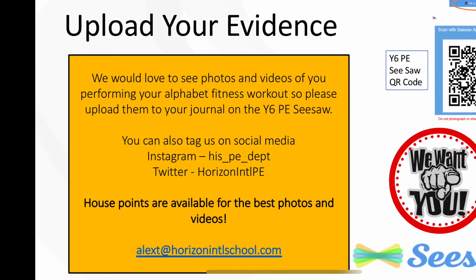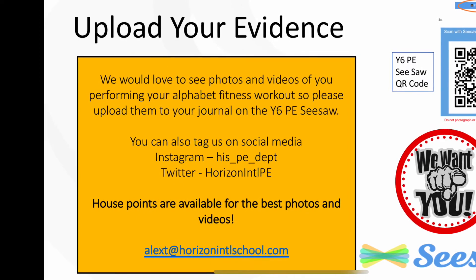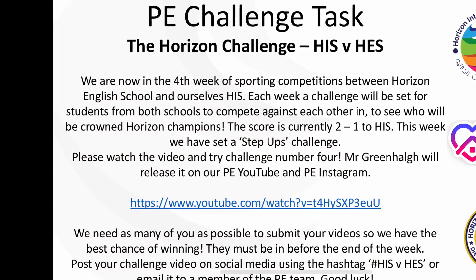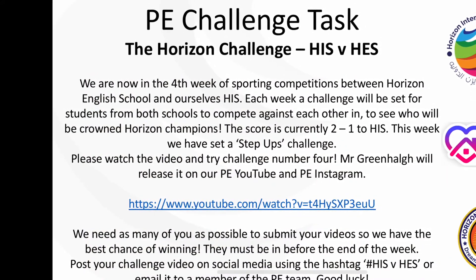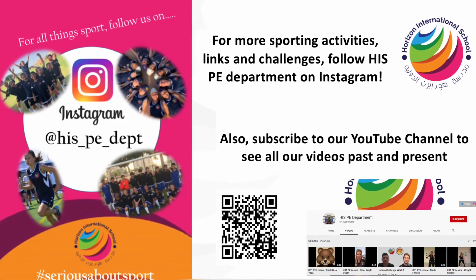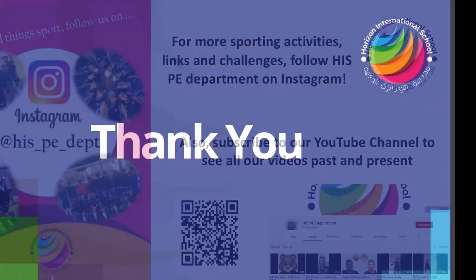Please share with us all of your successes on the PE Year 6 Seesaw account and upload your work there. Finally, make sure you get your entries in for this week's Horizon V Horizon Challenge. Keep checking our PE YouTube account and Instagram for lots more exercises and fun ways to keep fit during lockdown.